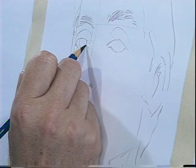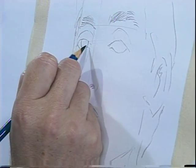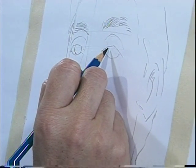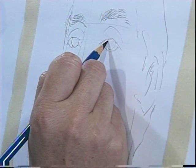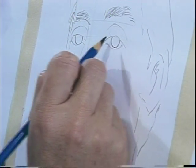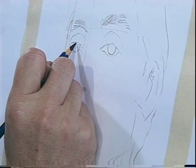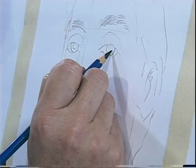The iris — this part that in some cases is brown, in some cases is green, and in some cases is black — in all cases is more delicate than other things to draw.